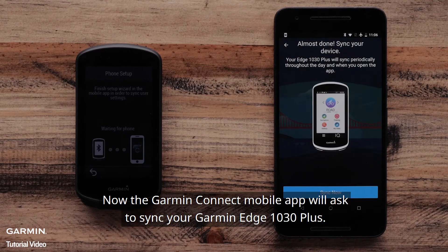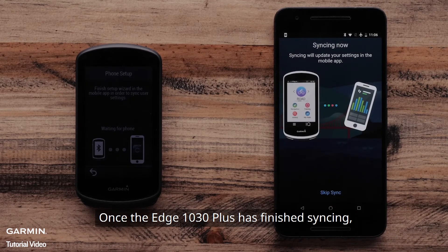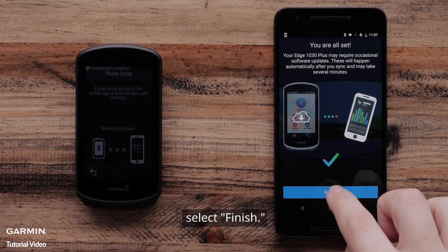Now, the Garmin Connect mobile app will ask to sync your Garmin Edge 1030 Plus. Select Sync Now. Once the Edge 1030 Plus has finished syncing, select Finish.